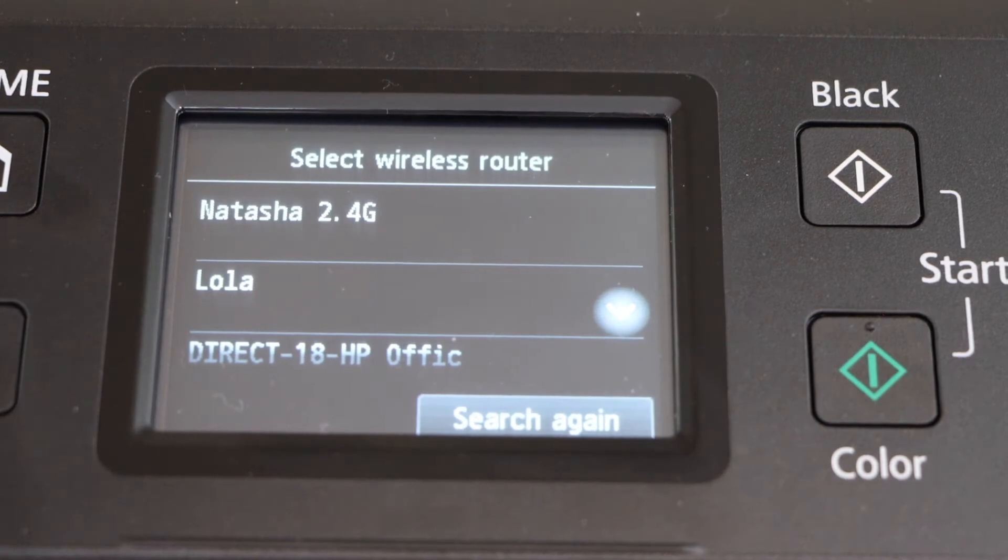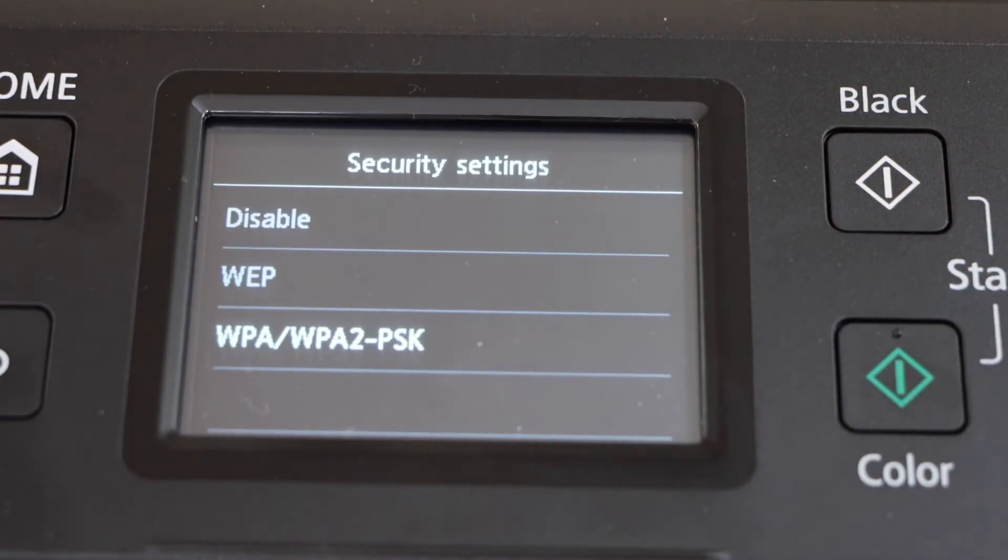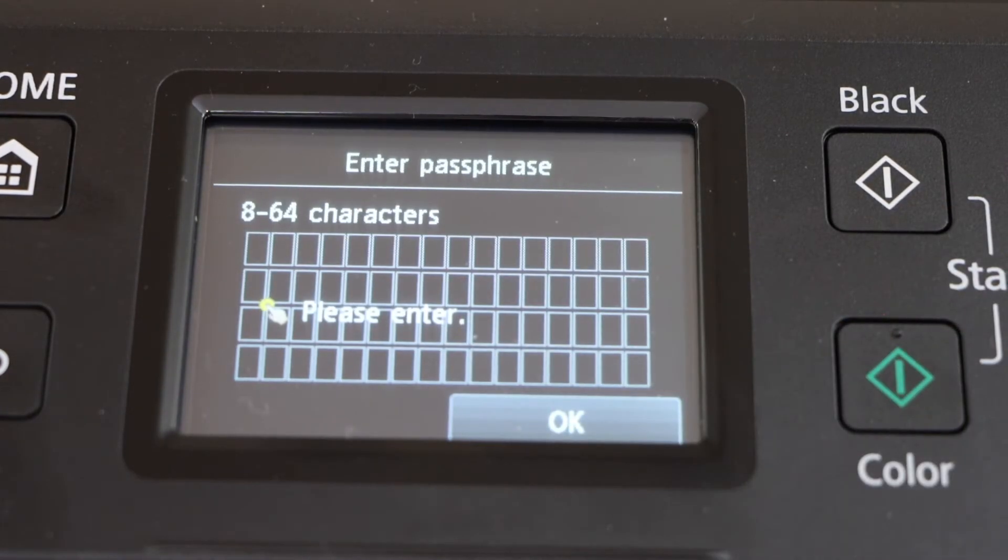It will display the list of wireless networks. Scroll down and select your Wi-Fi. Now select WPA and enter the Wi-Fi password.